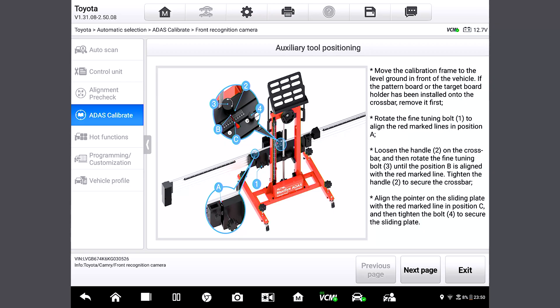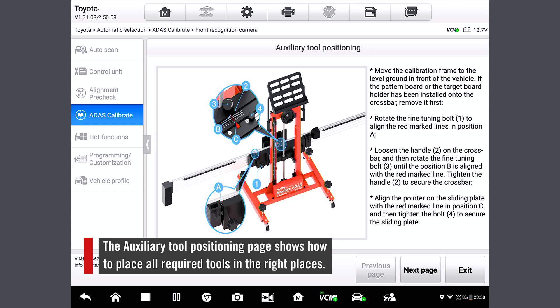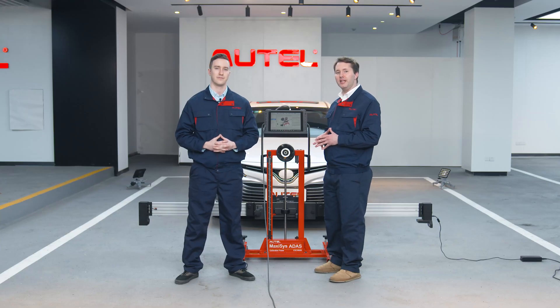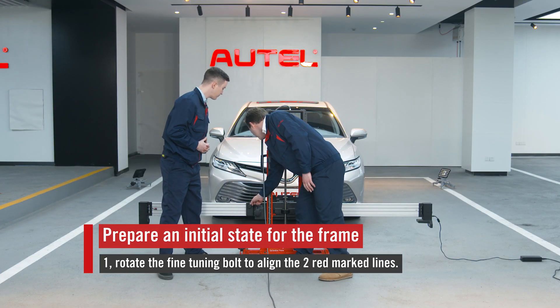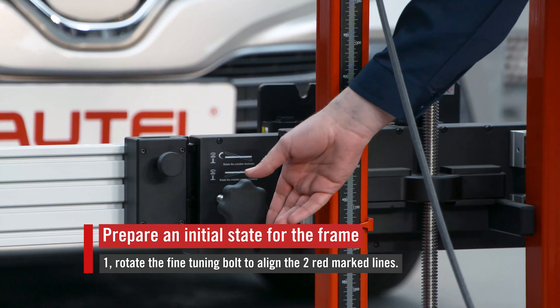Let's tap Setup. Here we come to the auxiliary tool positioning page — basically it shows us how to place all required tools in the right places. You might remember, we've also done this for the wheel alignment pre-check. So first, let's rotate the fine-tuned bolt here. Do you see these two red lines? Let's align them. That's about even. Excellent.